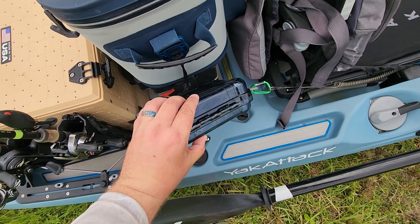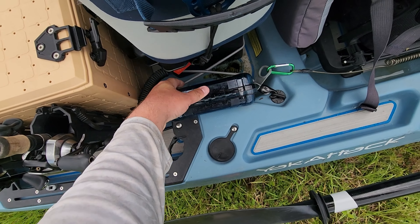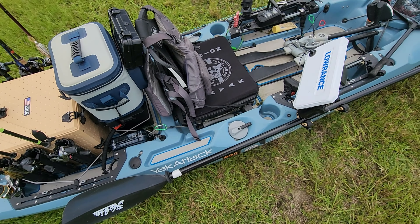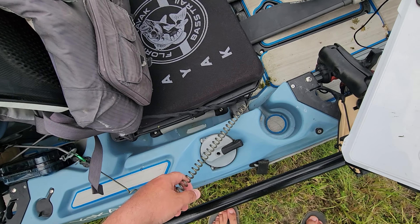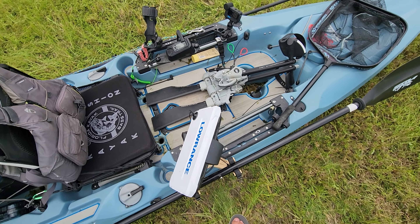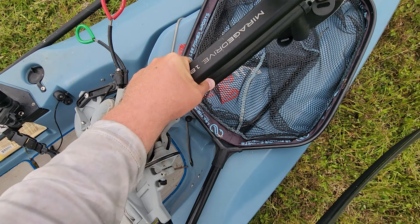There's a little dry box where I keep my wallet so I can access it easily. I just use these cheap tethers from Amazon — you can get like 10 of them for around 20 bucks.